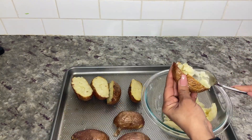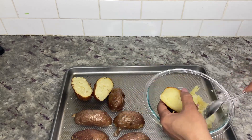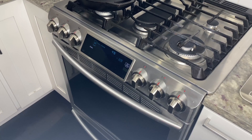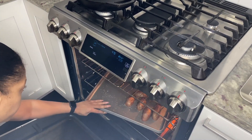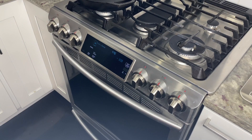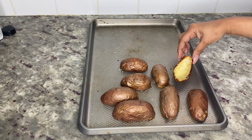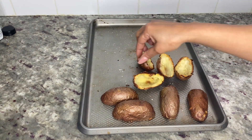When they're ready, slice each potato in half and remove the inside, adding it to a medium-sized mixing bowl. I like my skins crispy, so after cutting the potatoes I flipped each one over with the skins facing up and added them back to the oven for 10 minutes at 475 degrees.